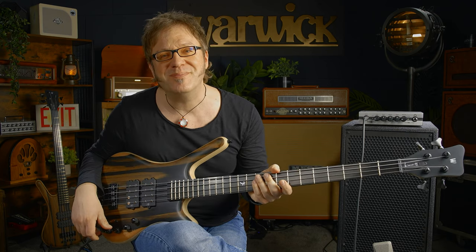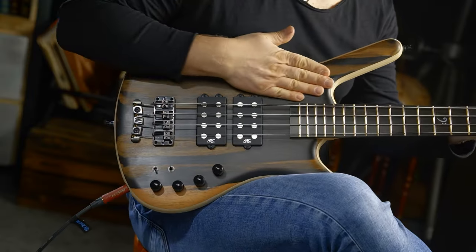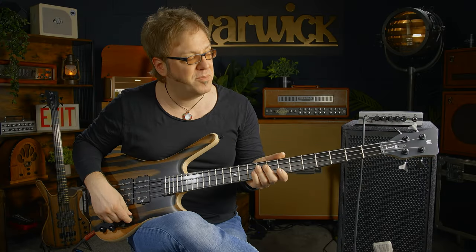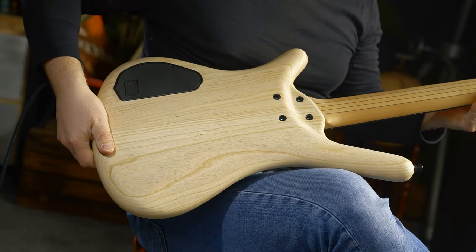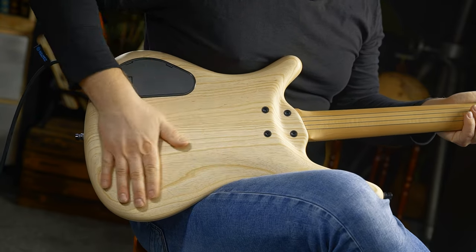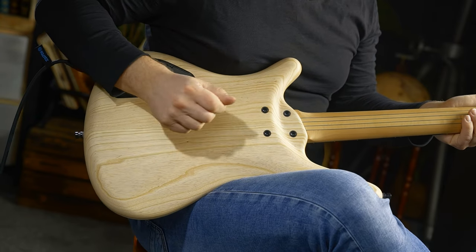Let's check it out. First up, we have this beautiful body top made of marbled ebony. Very beautiful wood on the back of the instrument. You can see it's a swamp ash body with a nice transparent satin finish.